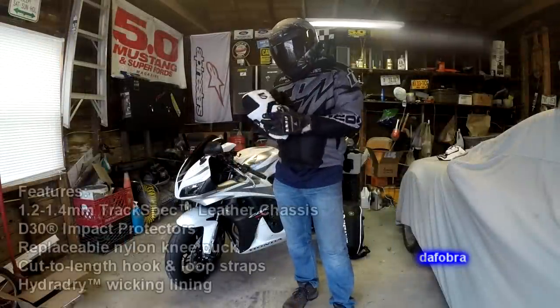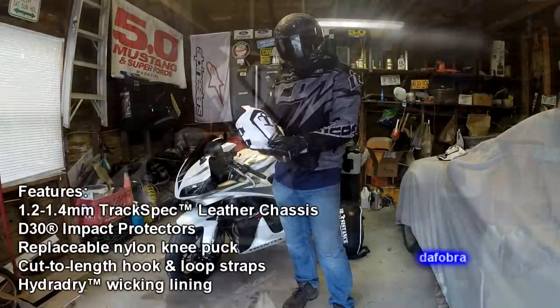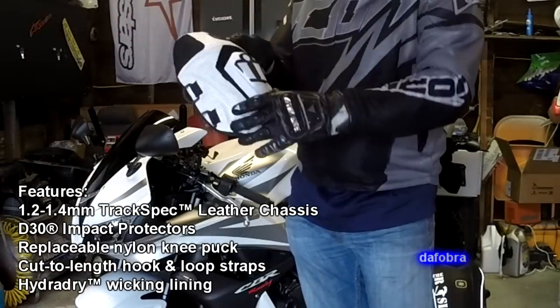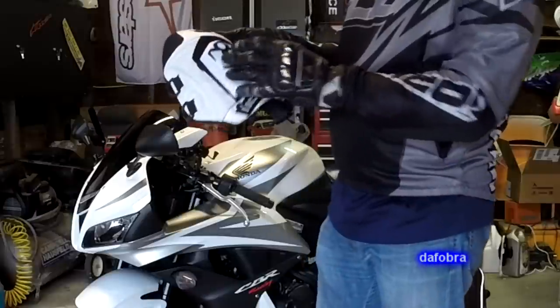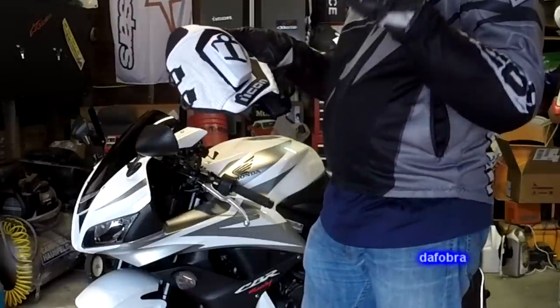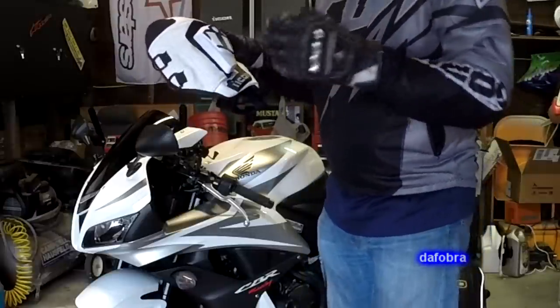It's made out of really nice cowhide leather. It comes in black or white leather chassis — white really matches my bike nicely. It comes with these nylon sliders; this is the white one. It also comes in black, high-vis yellow, and I think it comes in a gray — I'm not 100% sure.